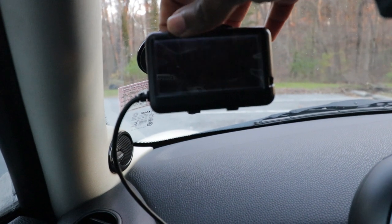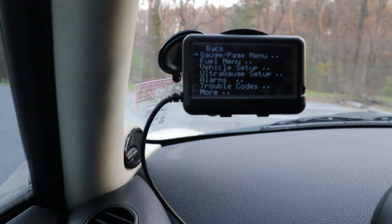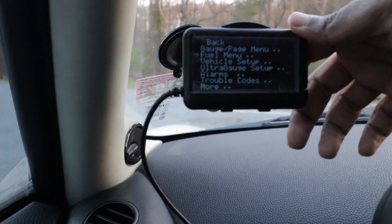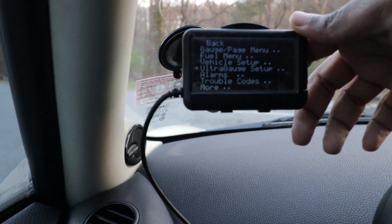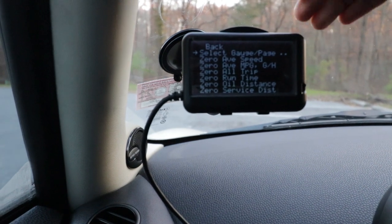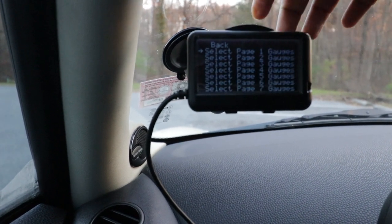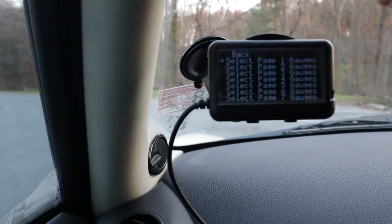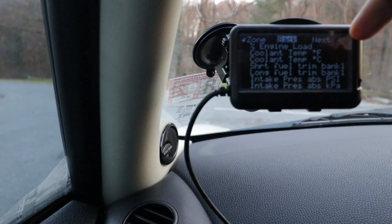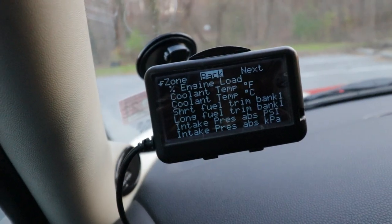If we press and hold the Menu button, it's going to take you to this page. Here you can select how you want to set up the device — this is the gauge menu where it shows you all the menus for the gauges. Options include: Fuel menu, Vehicle Setup, Ultra Gauge Setup, Alarm, Trouble Code, and more. Let's select the first page to see what's in there. You can select gauges and page for the gauge. This device can show you up to seven pages of gauges. Let's scroll and use the first page. On the first page, these are all of the options available. There's also a 'Next' option, meaning there are more options available.